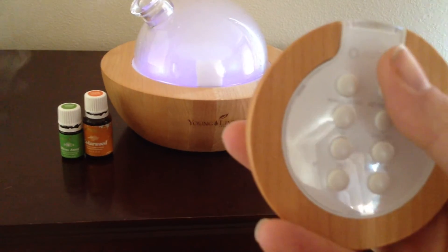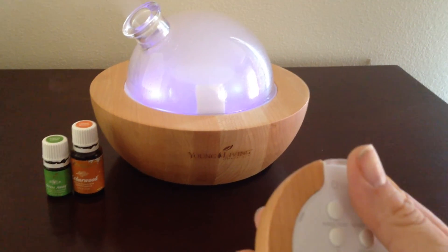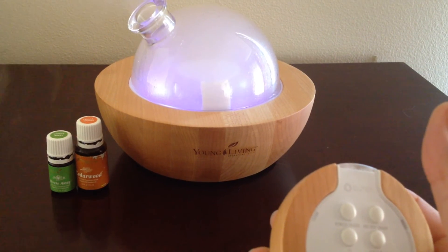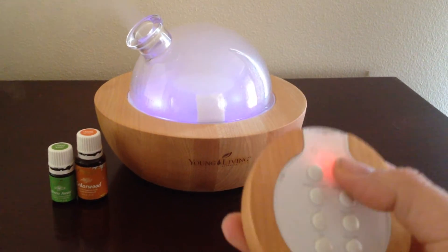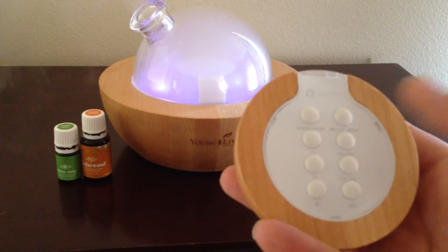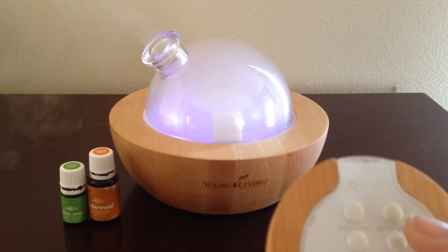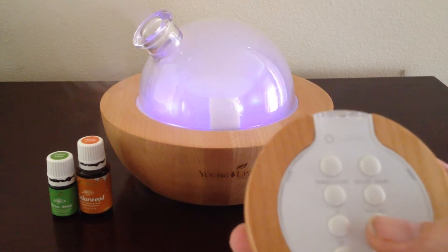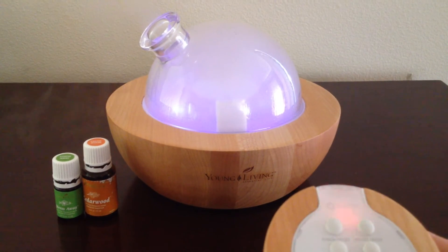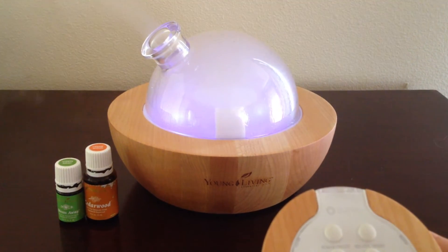On top is the melody on and off. So right now you can hear that the melody is on. We'll turn it off — and then it's just diffusing. Turn it back on. Below that is the volume. Right now I think I have it all the way up, and then we can turn it way down. See, it's much quieter.